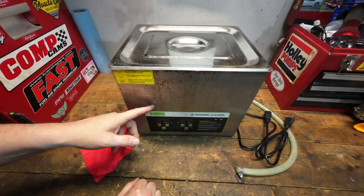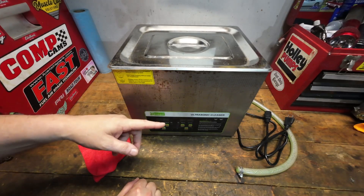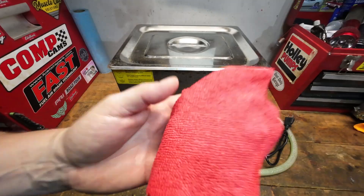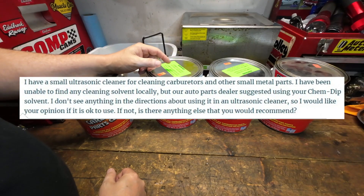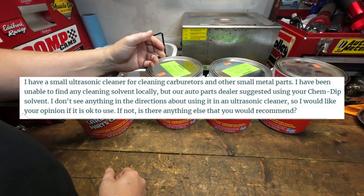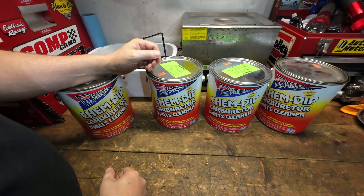I get asked frequently what cleaning solution I use in my ultrasonic cleaner to clean carburetors, and one I get specifically asked about all the time. So let's talk about it tonight. That very popular question is: can you use Berryman's ChemDip in an ultrasonic cleaner? The answer is yes, but there's kind of a slight catch to that.